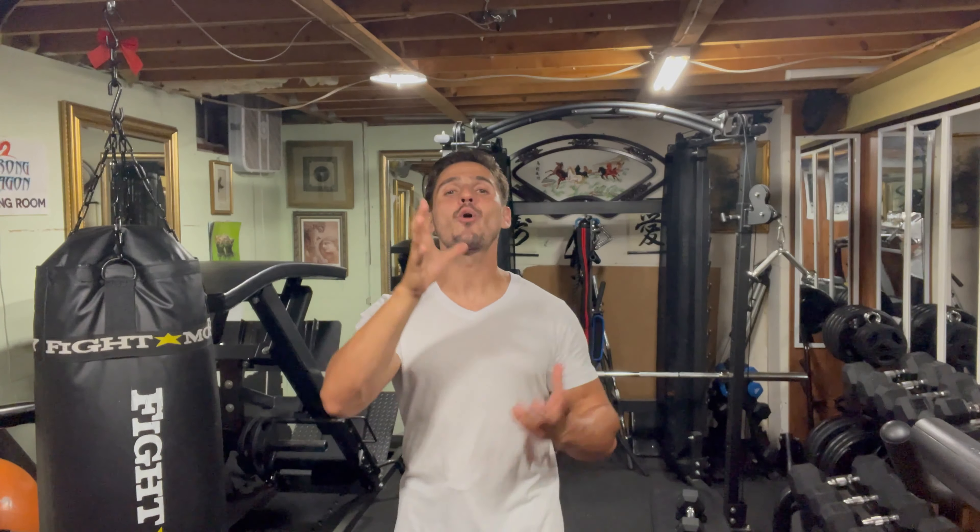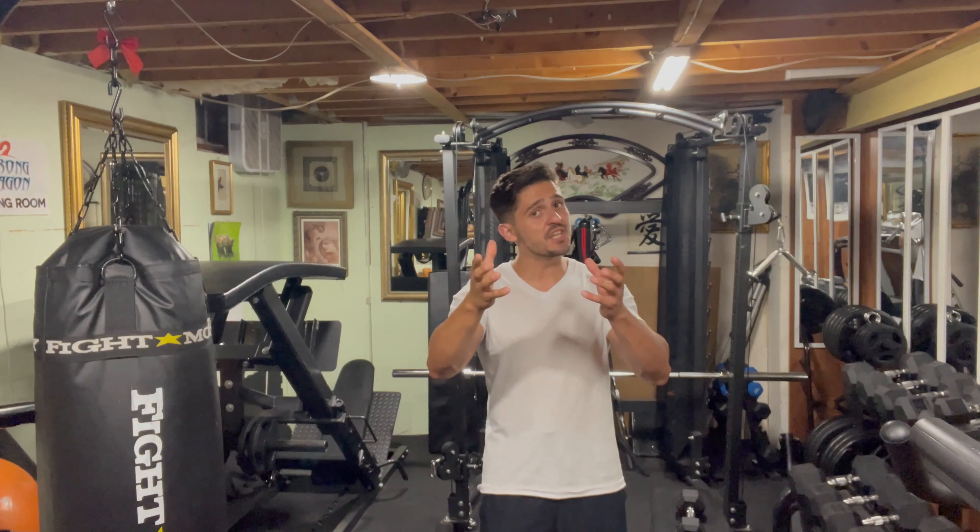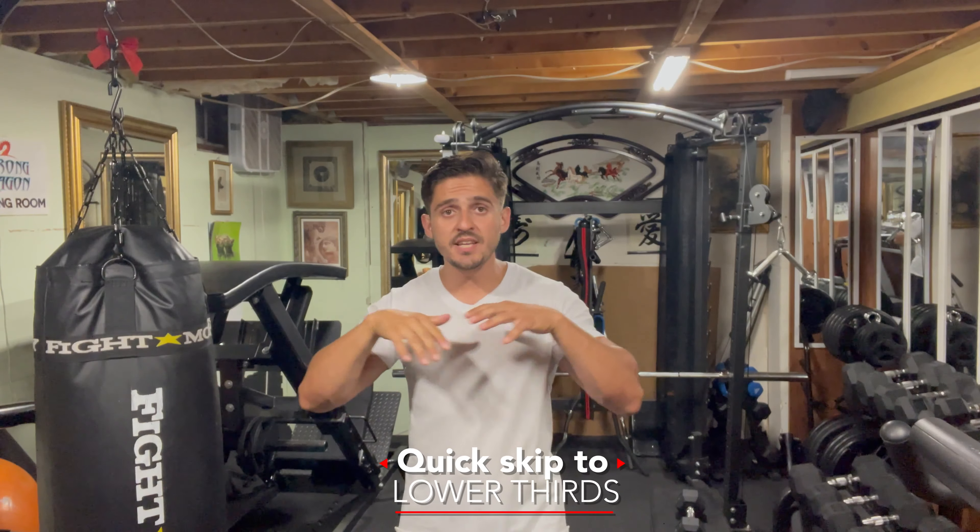What's up everybody, it's Coach Dragos from Strong Dragon Training, and today I'm going to take you guys through a very, very classic stretch — the classic quad stretch.